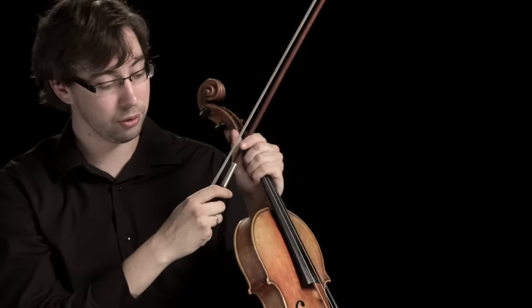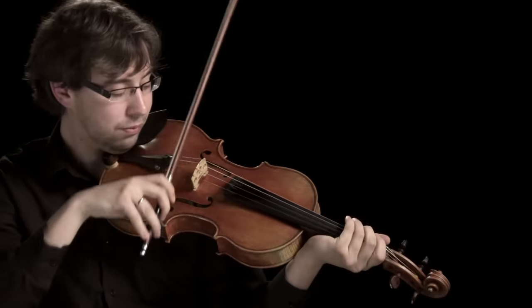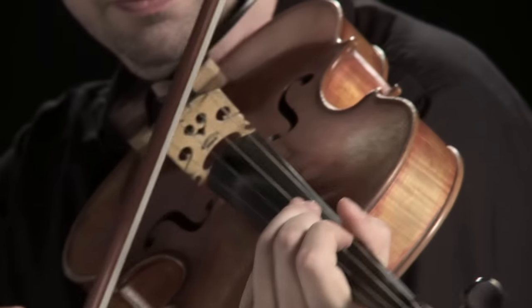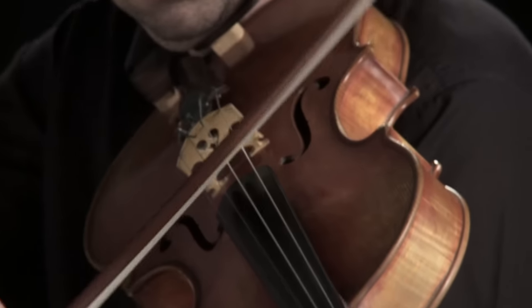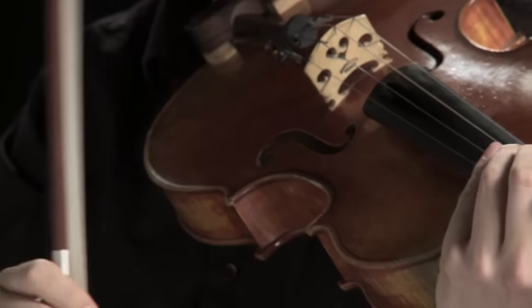Often by contemporary composers we're asked to play slightly stranger things, for example knocking the wood of the instrument, or playing behind the bridge. So in the Haydn, if we were to play it on the string it would sound like this, but we played it off the string which is much lighter.